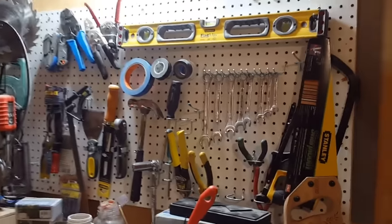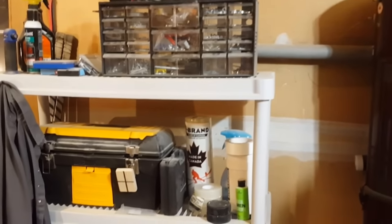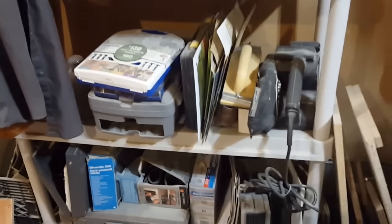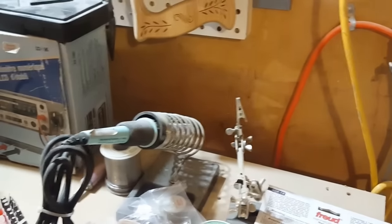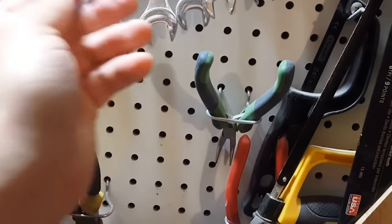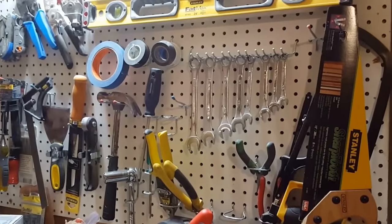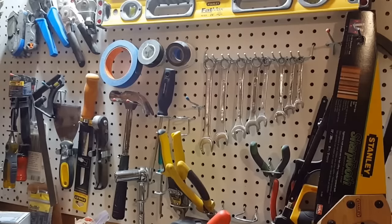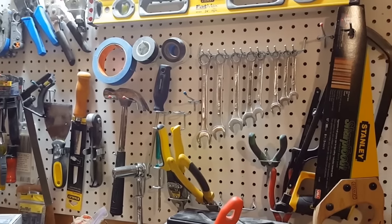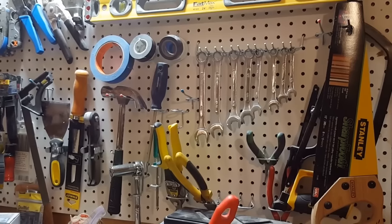Up here is my pegboard where I keep the tools I use most frequently. Let me tell you what I don't like about pegboard: these little tool holders just always come right out and fall. I must have a whole pile of them behind my bench. I plan on taking this down and putting up a plywood sheet with individual tool holders — similar to what Matthias and John Heiss have done — permanent holders that don't flip and flop all over the place.